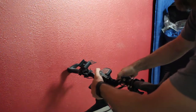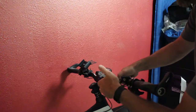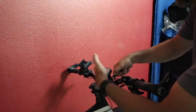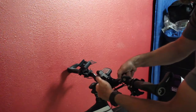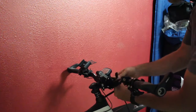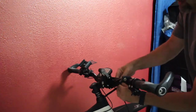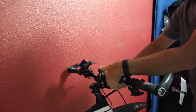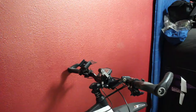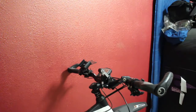You do want to make sure that this shock right here is vertical, so that it helps compress when gravity and bumps hit. If it's not oriented correctly, it's not going to be pushing down on it. So you want to make sure that this is rotated about straight up and down. Tighten that up until it's nice and tight.